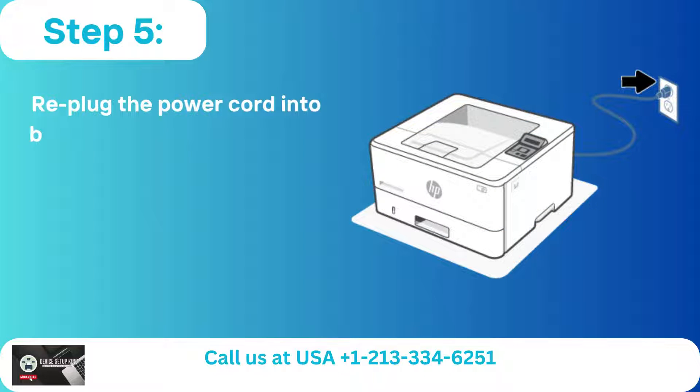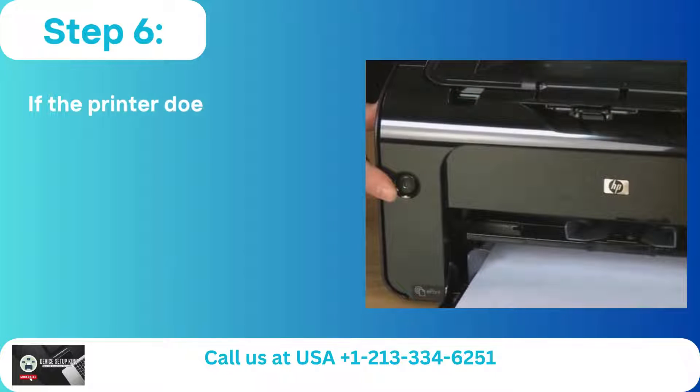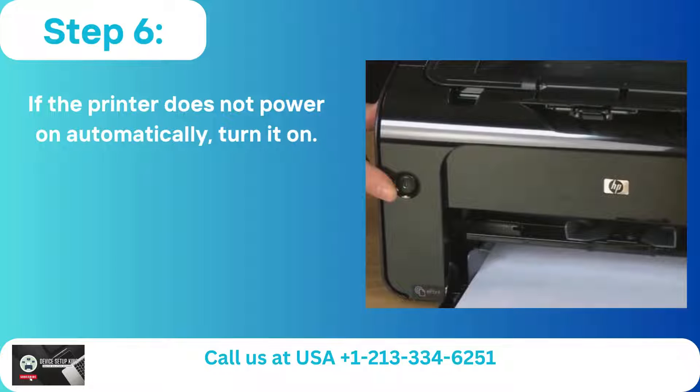Step 5: Re-plug the power cord into both the printer and the wall socket. Step 6: If the printer does not power on automatically, turn it on.